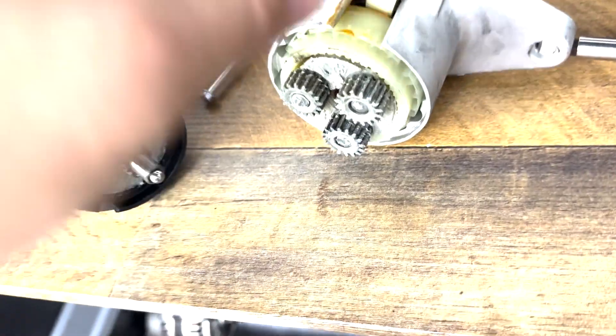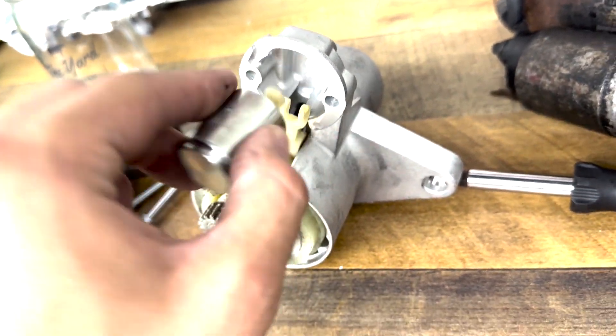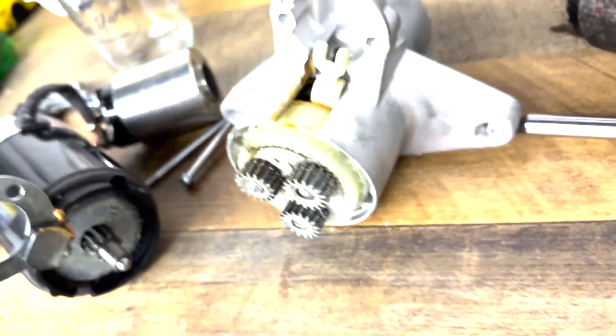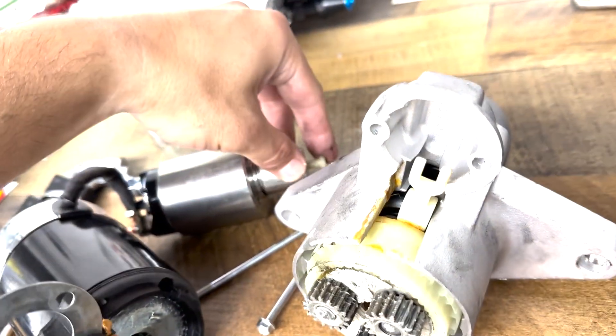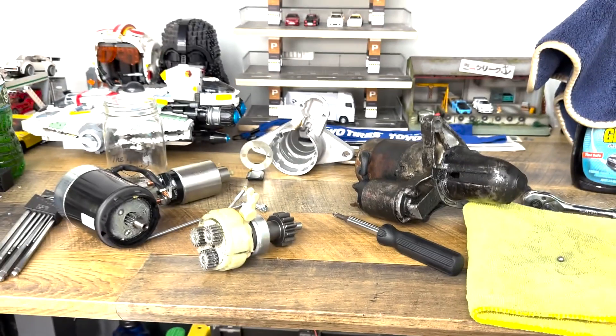After that it just kind of pulled apart - this goes in here. Note the orientation of how that is when you take it out. And then... I lost the ball bearing. That's one thing you're supposed to not do.